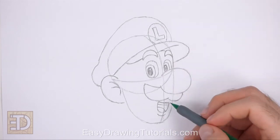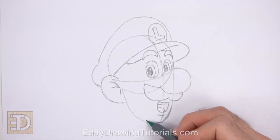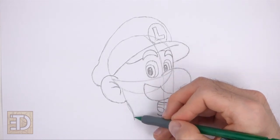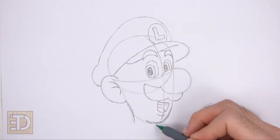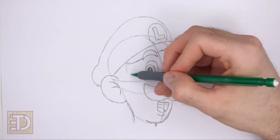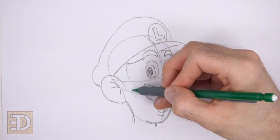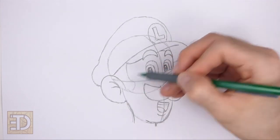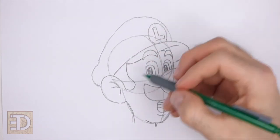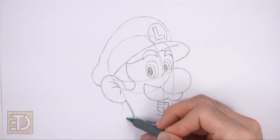Now darken the edges of the initial guides to create the shape of the head, darkening only part of the guide at the bottom to create the chin. On the left side, draw a vertical line along the initial guide to create the neck, and add a shorter line under the chin for the other side of the neck. To the right of the ear, draw a long curved shape for the sideburn — the bottom should touch the lower edge of the initial circle, with the middle section thin and the top and bottom wide. On the left side of the neck, draw a couple of short curved lines for the back of the hair.